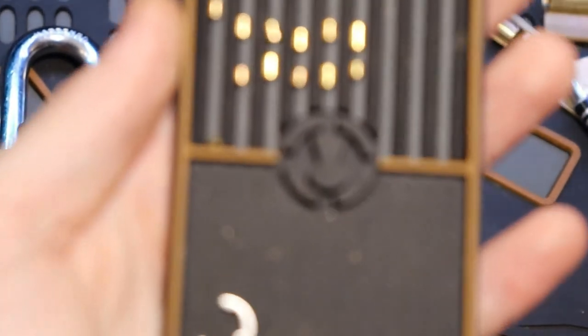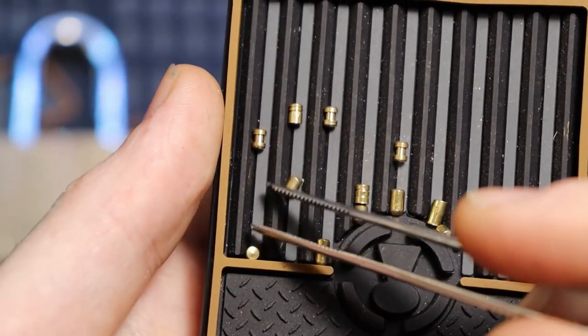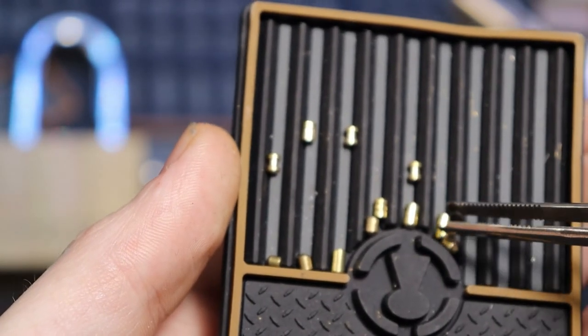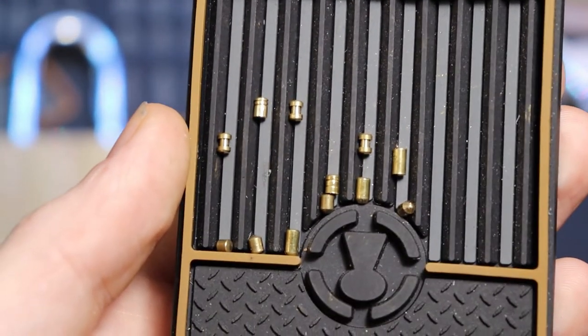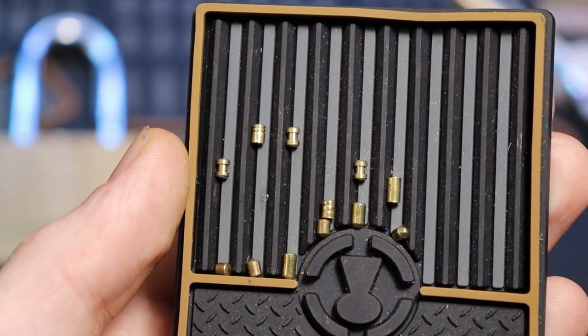And here we are. We can see that the bottom pins — sorry, this is not the pin tray I usually use, it's pretty used at the moment — all the bottom pins are just normal pins. The top pins are: spool, serrated, spool, serrated, spool, and a normal pin.